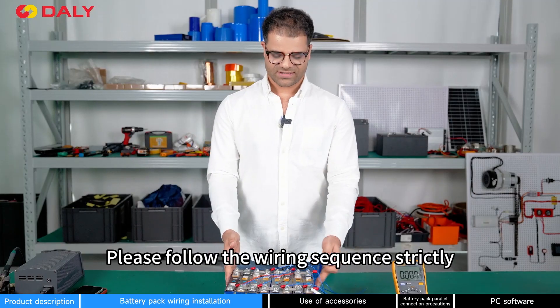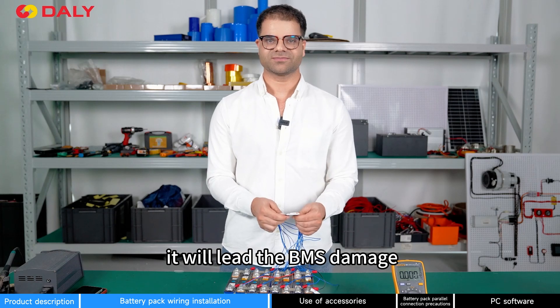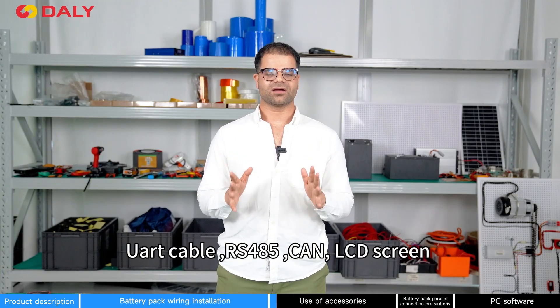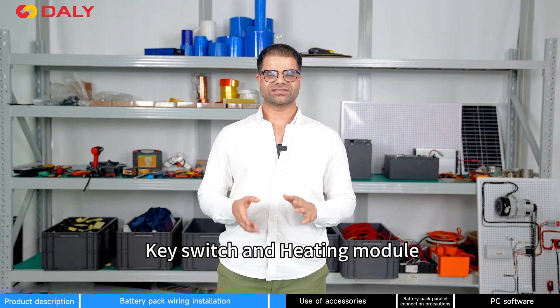Please follow the wiring sequence strictly — if the wiring is reversed it will damage your BMS. The accessories that come with the BMS are: UART cable, RS-485, CAN, LCD screen, key switch, and heating module.